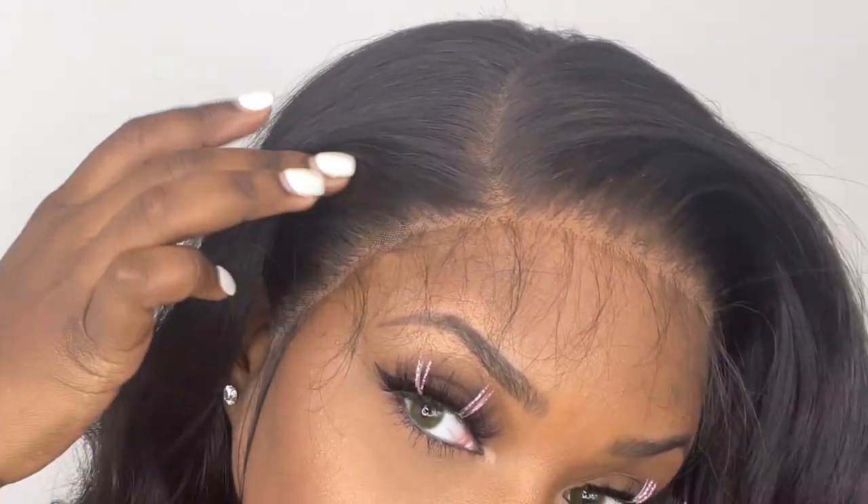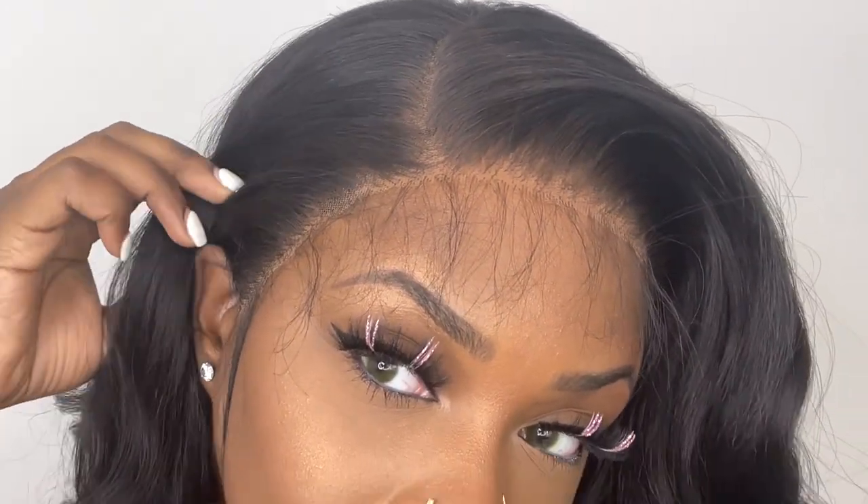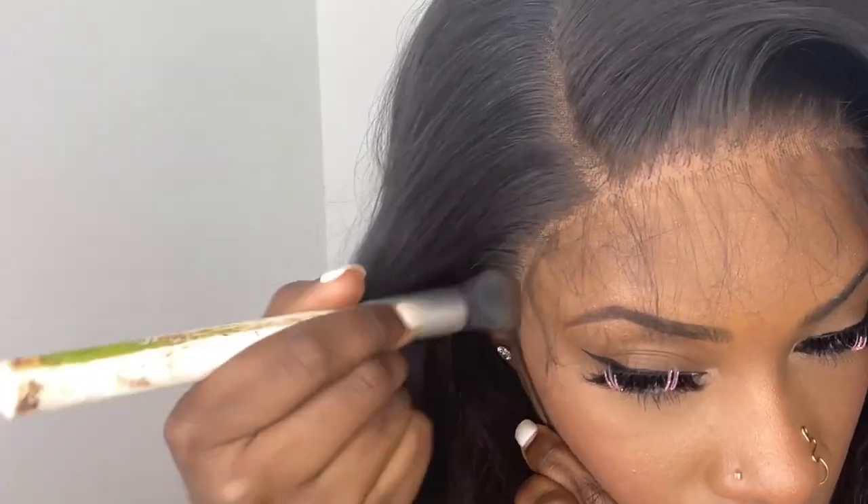I wanted to try out some new lashes — I saw this lash trend going around and I think they're cute, but I'm not sure how I feel about them on me. Continuing the wig show and tell: the hairline is still coming off light on my skin, so I'm going in with NARS foundation. I take one small pump, smudge it on a paper towel with a makeup brush, and wipe the rest on top of the lace at the hairline.